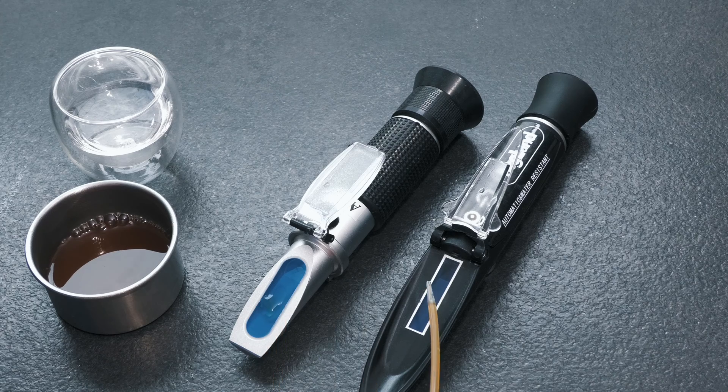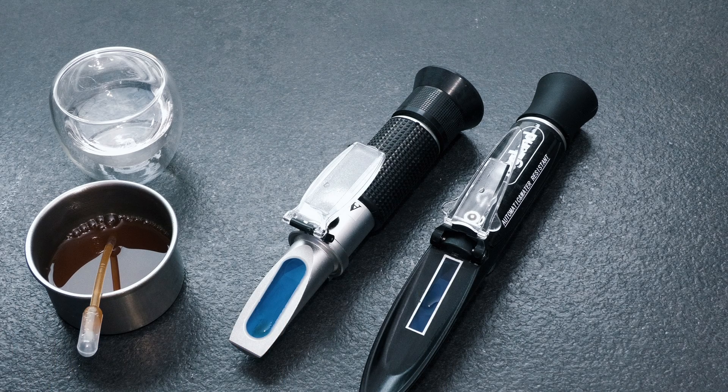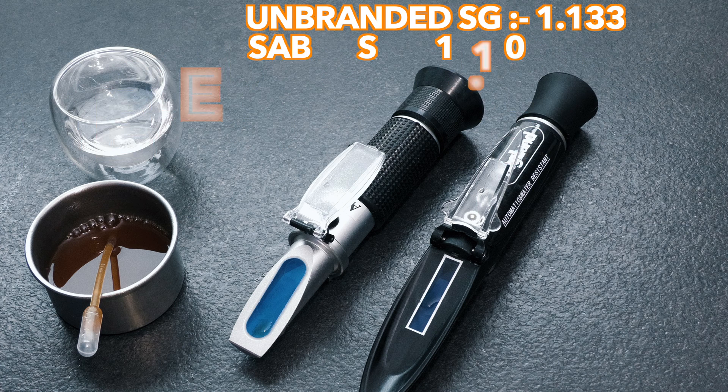Let's now bring out both of our budget refractometers and see how they handle something this high in gravity. I added this higher sample to both and here are the results. Firstly, our budget unbranded blue box refractometer returned a result of 1.133, which is 18 gravity points above the accurate reading taken with the SmartRef. Secondly, our Kegland Sabre came back with a reading of 1.120, which is 5 gravity points above the accurate reading taken with the SmartRef.